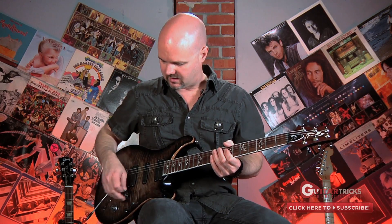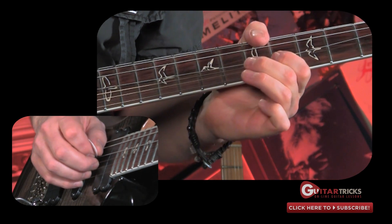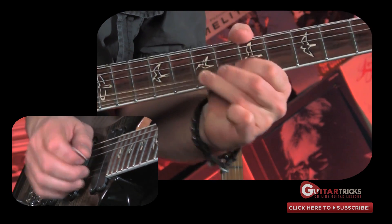What we're going to use is a half-step bend, and I'll show you specific places within a basic pentatonic scale where they sound really good. Here's a couple of examples of how I might use a half-step bend to create an emotional feeling in a solo.